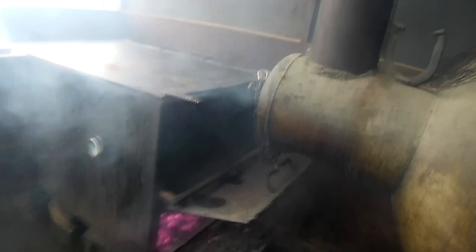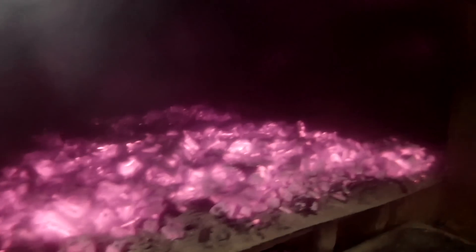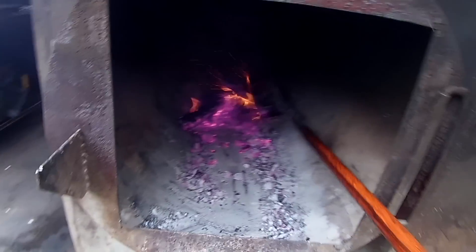I put three shovelfuls closest to the offset pit, three shovelfuls behind that, and two behind that. You can see a nice even layer of coals. I'm just going to drop this lid, and then we've got both pits nice and fired up and working.